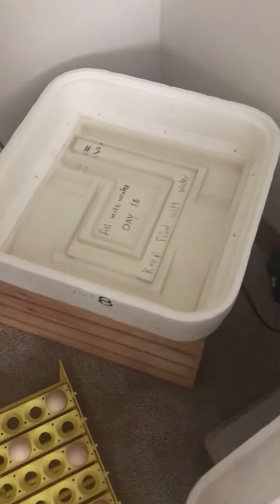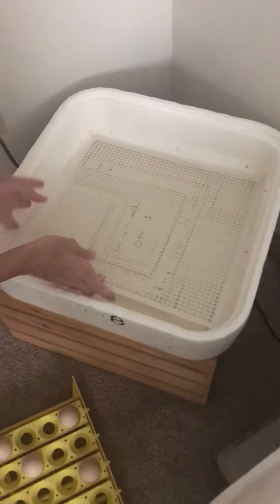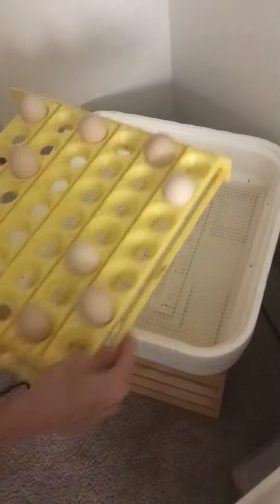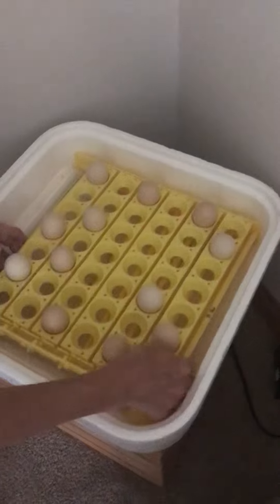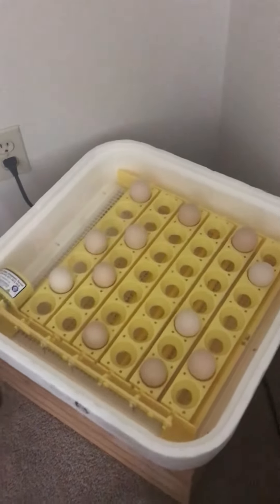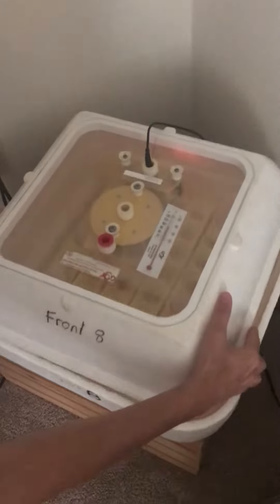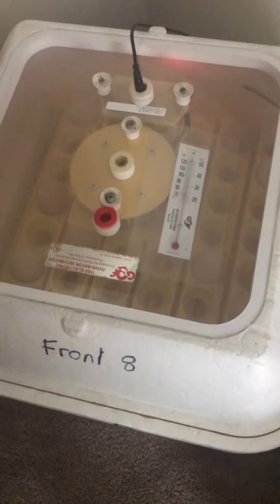Then I'll put the grate back on, put the egg turner back on, plug this in, and then put the top back on. The incubator should be close to between 90 and 100 degrees to keep the eggs nice and warm. Have a good day!